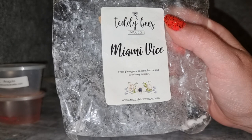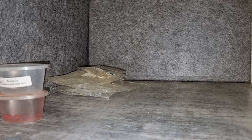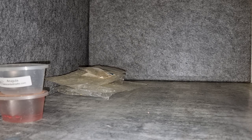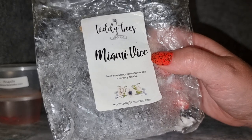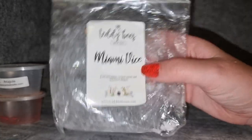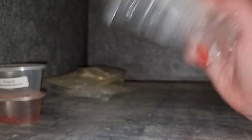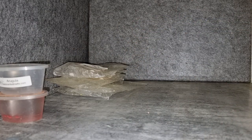Teddy Bees Miami Vice — fresh pineapples, coconut leaves, strawberry daiquiri. I really love this; it's one of my favorite pineapple scents. It's got this beautiful juicy fresh pineapple juice, a sweetened kind of version of pineapple, and then it smells like it's mixed into a really beautiful cocktail. I get a bit of strawberry but it mostly just smells like another fruit alongside the pineapple. This one throws really well — I love it, I have a loaf of it.